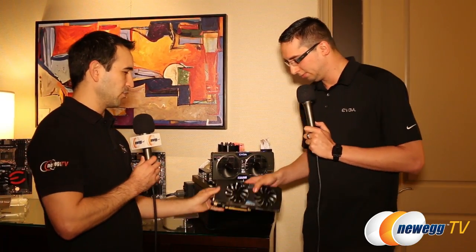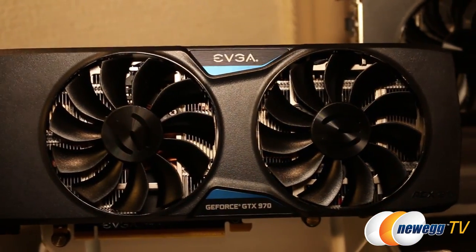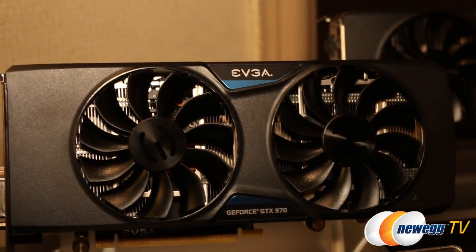I also noticed that you have a new 970 card — this is the new For The Win edition, right? Yeah, this is the GTX 970 FTW Plus. First of all, it comes with a backplate. We made a lot of improvements on this card compared to the previous version. We have a higher power target, so more power for the GPU, and it has an 8-pin and a 6-pin power input.